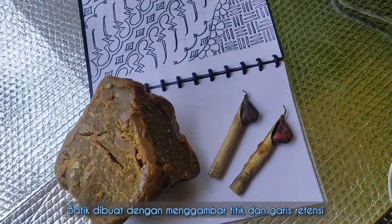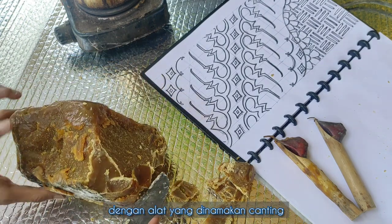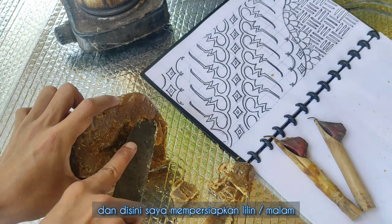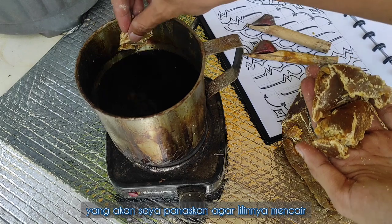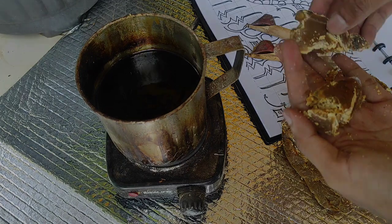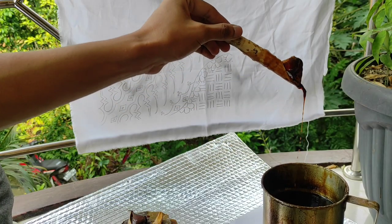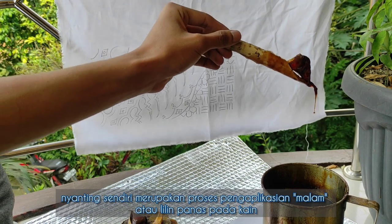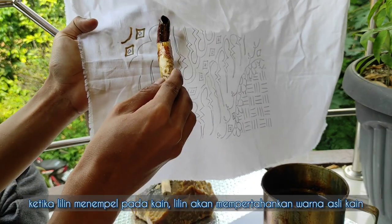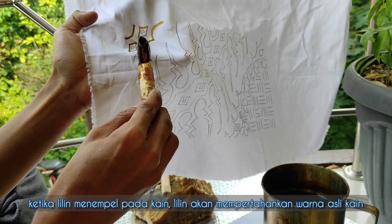Batik is made by drawing dots and lines of wax onto the fabric with a special tool called a chanting. Here I'm preparing the wax, which will be heated until it melts. This is a plain malam, or micro wax, applied to the fabric. When the wax sticks to the fabric, it retains the original color of that part.